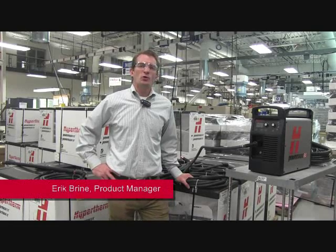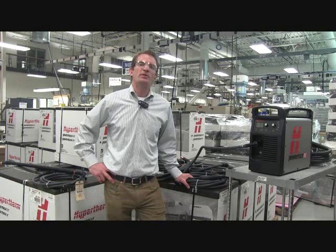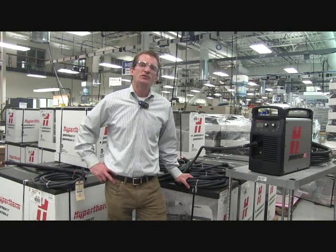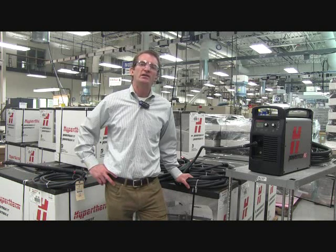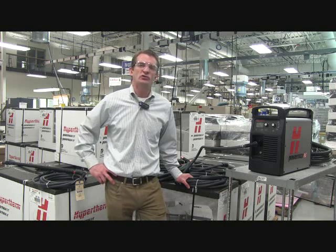Hi, this is Eric Bryan at Hypertherm World Headquarters in Hanover, New Hampshire, where not only do we make the industry's leading Air Plasma PowerMax systems, we also have the industry's widest variety of torches — 18 different styles in all, all built for heavy industrial use.